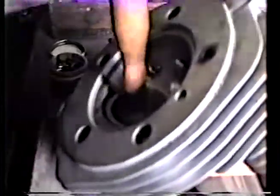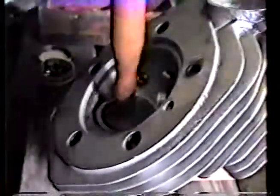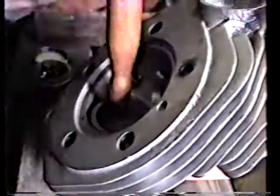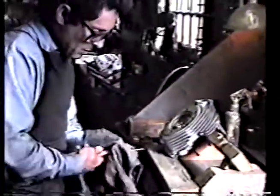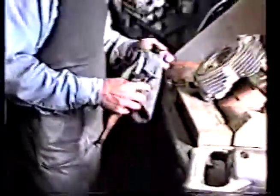I usually lap until the compound quits cutting. I can still hear it's cutting, so I'm going to continue to lap it. Let's see what we've got — wipe the valve off, take a look at it, spin it around. Perfecto mundo.